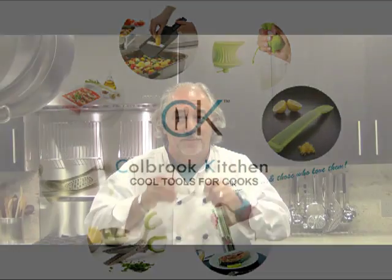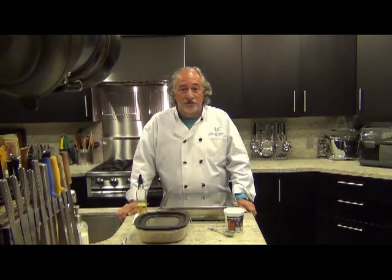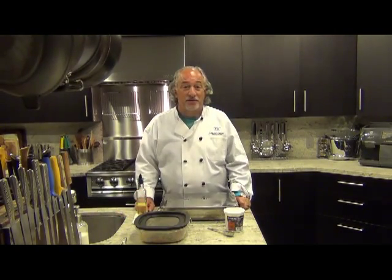Hi, welcome to Colebrook Kitchen. We love the flavor of smoke in a lot of foods, but sometimes traditional low and slow just takes too long. So we found this new cool tool — a really convenient and easy way to impart smoke flavor to all your foods in about 25 minutes or so.